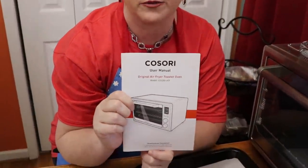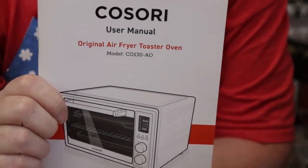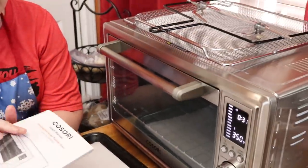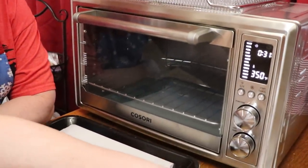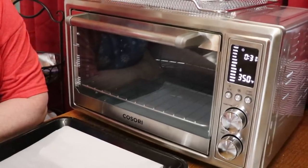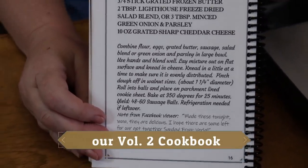Today we're going to use our new Kisori oven. Kisori has been very good to us and let us demonstrate their products. They've come out with a new oven that has a lot of features — I've already used it for quite a few things: we've rotisseried a chicken in it and made cookies. So today we're going to use it for our sausage balls. It does have a preheat setting, so we're going to go ahead and put this oven on preheat. Our recipe says to bake the sausage balls at 350 degrees for 25 minutes.